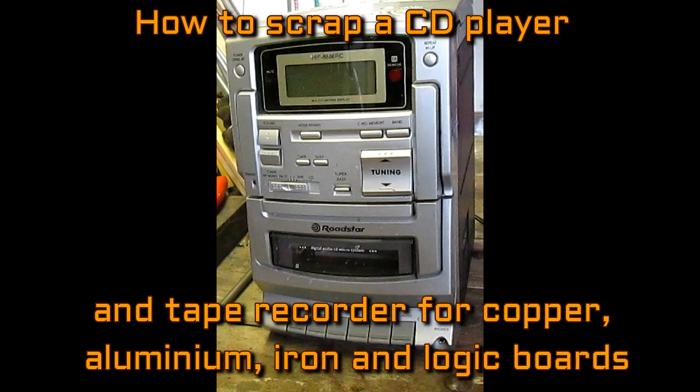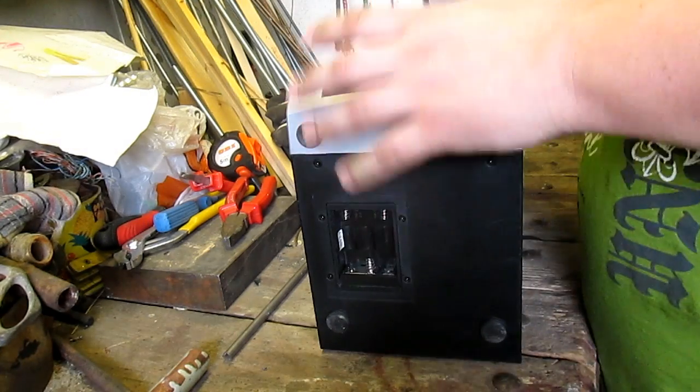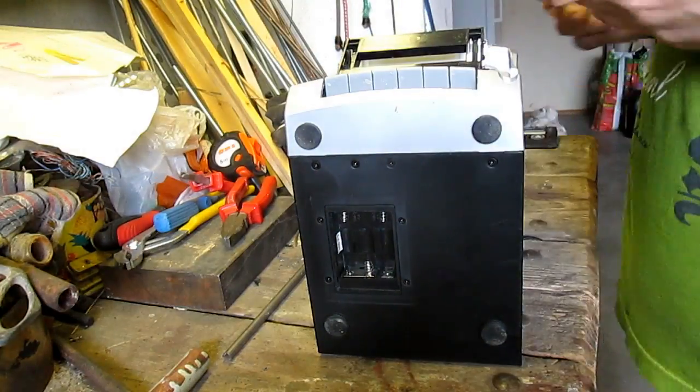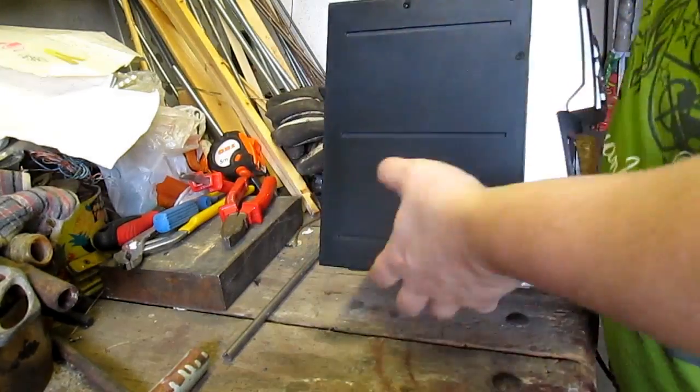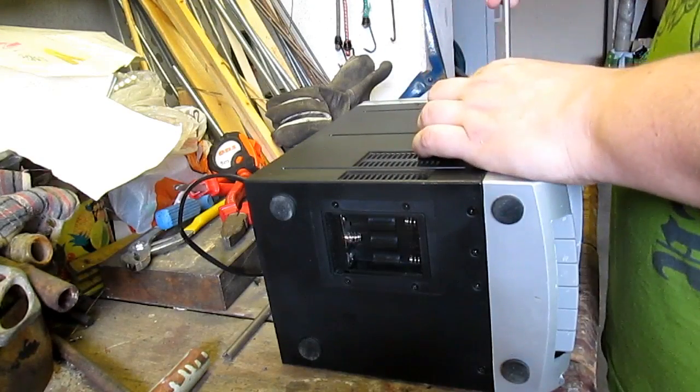Hello YouTubers, welcome to my 13th video on YouTube, in which I would like to show you how to scrap a CD player and tape recorder for copper, aluminium, iron and logic boards. You might get a suspicion that this video might be a copy of the previous one, but it is not true. Inside this magic box are very different parts as you will see further.